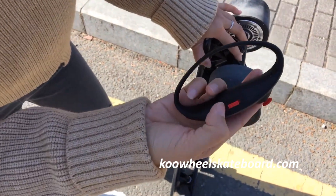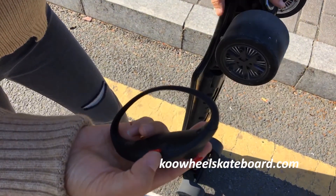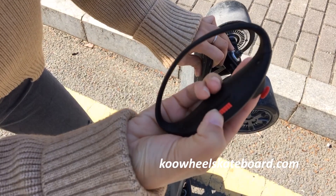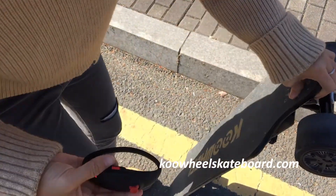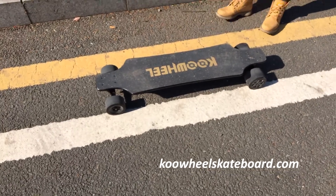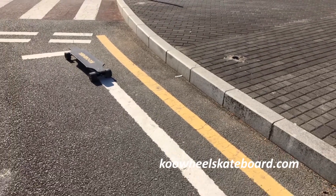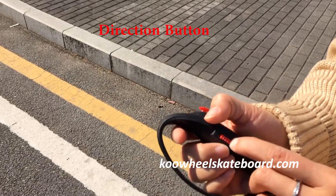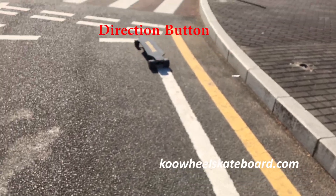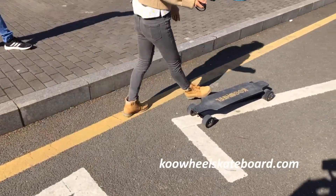And for this button — the right button — that controls the direction of the skateboard. This means reverse direction. Let's check it out. Changing the direction.